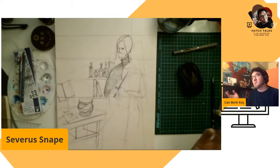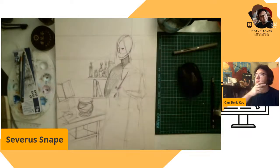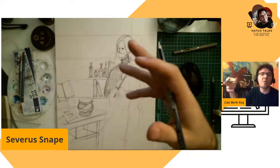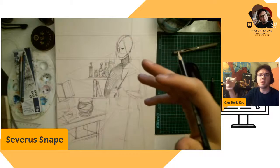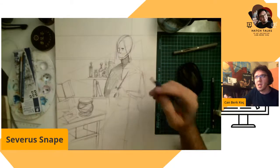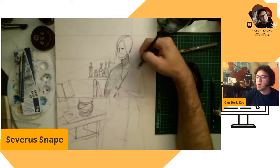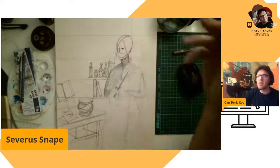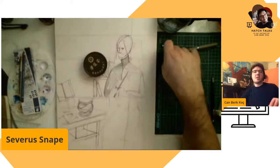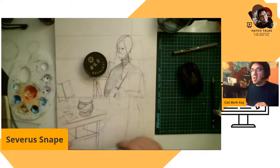We know that he invented spells. Did you ever get surprised when you found out that the Half-Blood Prince was Severus Snape? When I first read it, I wasn't shocked — I was like, oh yes, I expected this. I expected that Severus Snape was the Half-Blood Prince.